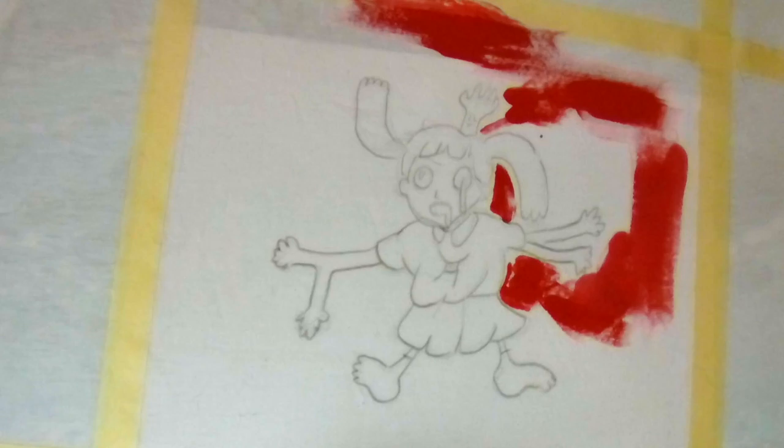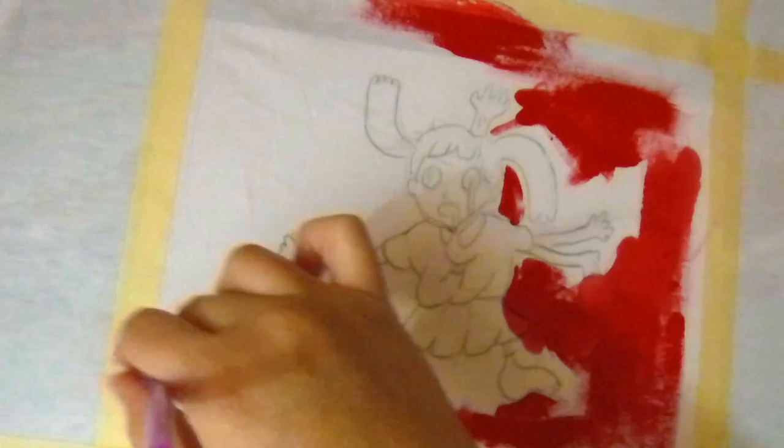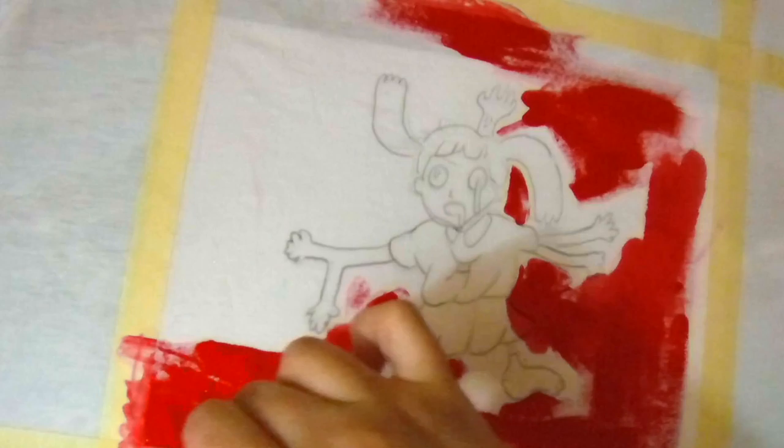I figured this would be the perfect character to make a design of for Spooky Season. And this is pretty much just the most basic thing that I can do, and that is actually for a reason. I want to get deep into the layers of my mind with you guys real quick.